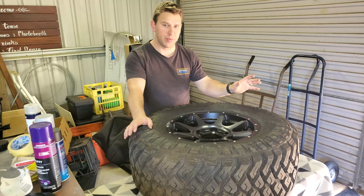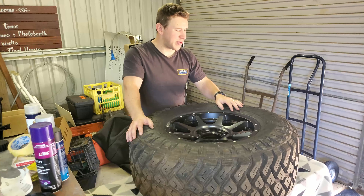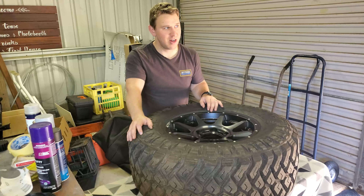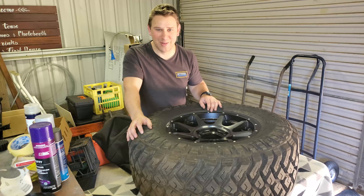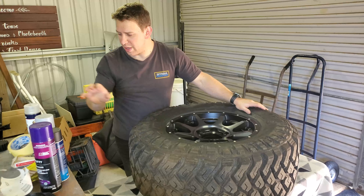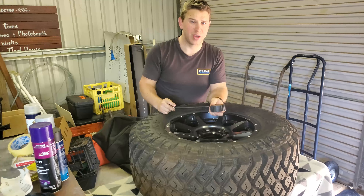So here we are in the shed, ready to go. Got the tire and rim on the table ready to be worked on — it's at a good height. Previous ones I've done were on milk crates on the ground, but this saves your back. I'm a dad now, so I can complain about back pain.